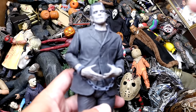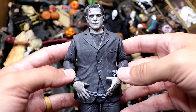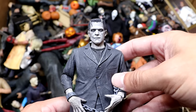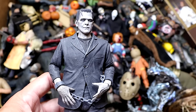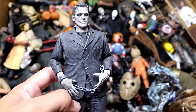Next up we have an OG horror icon — Frankenstein, in the black and white version, and we do have his bride in here somewhere. He's got the shackles on his arms, they did a fantastic job on the head sculpt, and he's even got the platform shoes. Really cool figure. I like the black and white version over the colored version — it captures the essence of the character from what we saw on our TV screens.